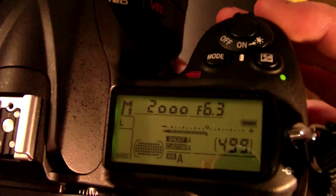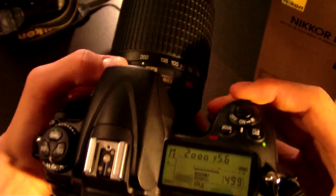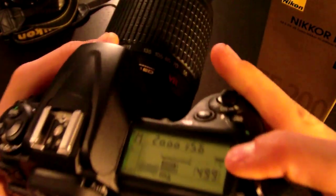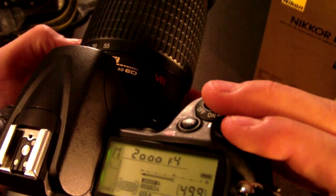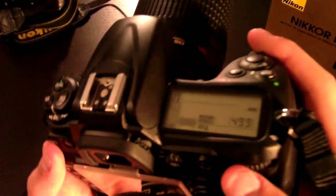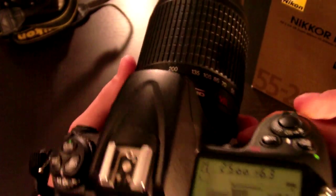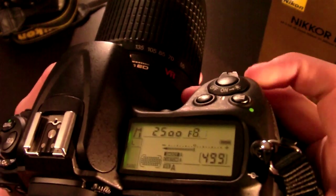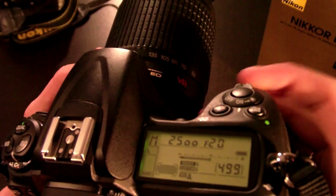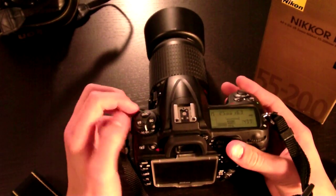With the camera on, right now I'm at f6.3. Since I'm at 55mm, I can stop it down to f4, but as I start to zoom in the f-stop goes up. At 200mm you can see the f-stop is 5.6. You're not stuck at f4 at 55mm, and at 200mm you're not stuck at f5.6 — you can go all the way up to f22 or even f32, though I'm not sure when I'd need that, maybe for light trails in daylight.